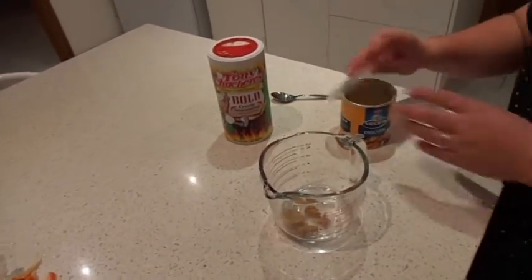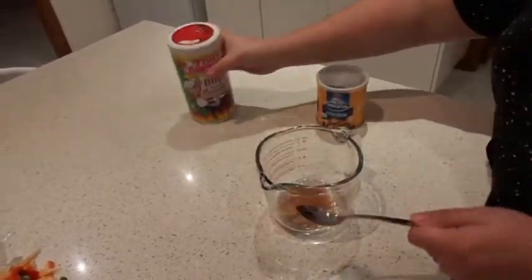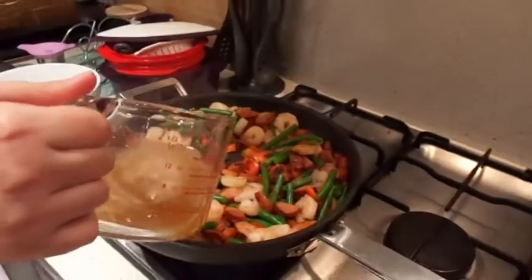When making a stock, put your kettle on first before getting the other ingredients ready. I use grill seasoning, chicken stock, smoked paprika — which you'll see me add in later — and about 150 ml of boiling water. Once the powders have dissolved, we're ready to pour it into our pan.